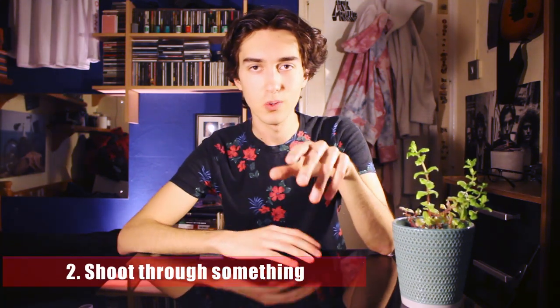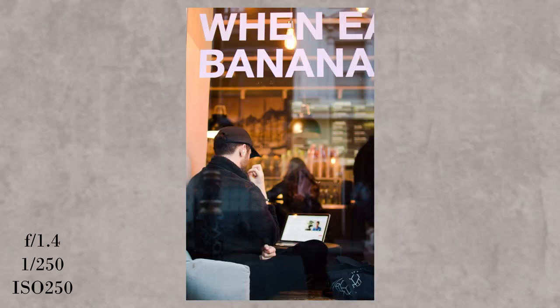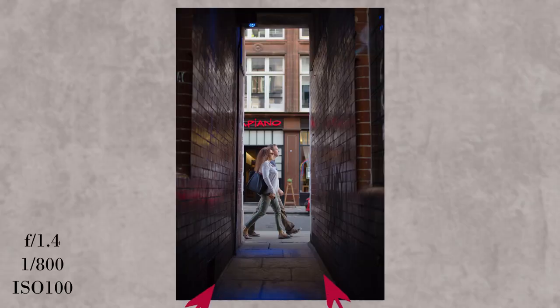One of the most fun and artistic things I've learned doing street photography is that it's really important to shoot through something — whether that's railings, glass, or anything that makes up a frame. When you shoot through something it directs the viewer's eye to a certain subject you want to emphasize. There's a frame within a frame, and that can be really helpful for making people look where you want them to look.